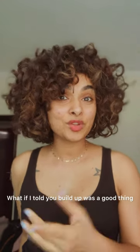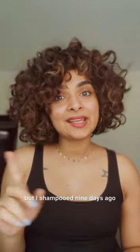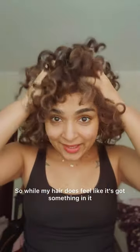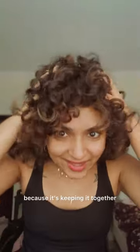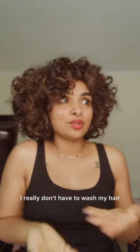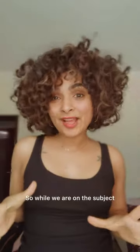What if I told you build-up was a good thing? It's been nine days since I shampooed my hair. I have washed my hair about three times in the last nine days — so on average every three days — but the two washes I did were conditioner-only. So while my hair does feel like it's got something in it, there's a build-up-y layer, and I think that's okay because it's keeping the curls together. My scalp is doing fine, and it doesn't smell weird or bad.